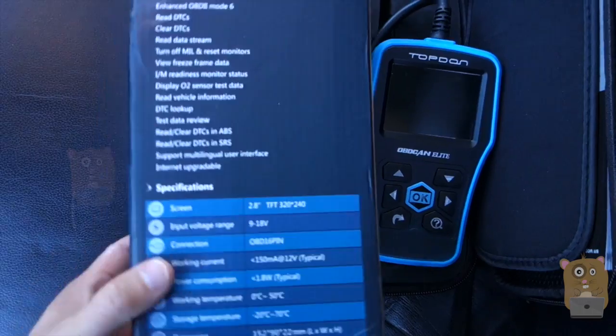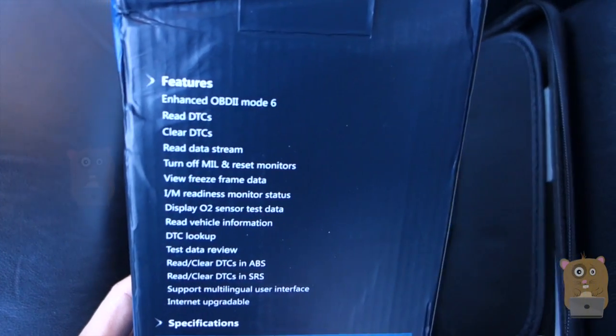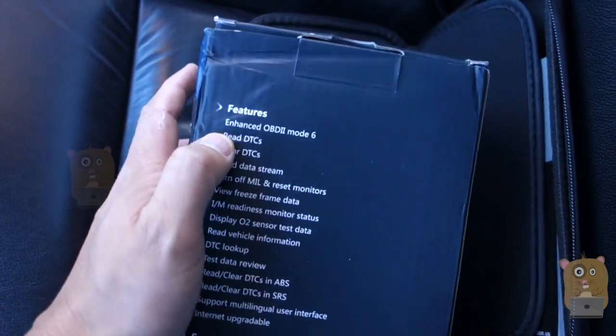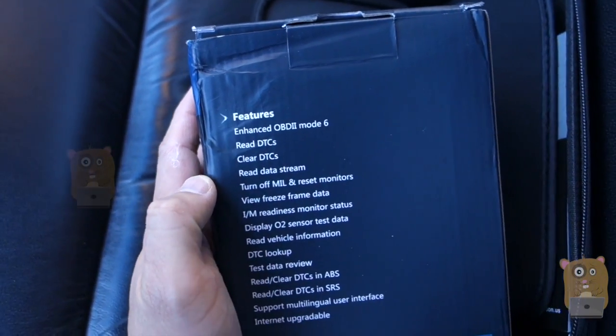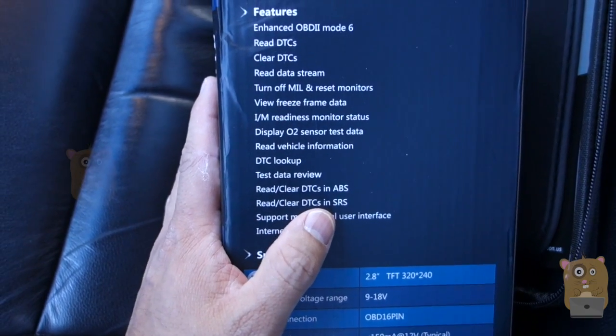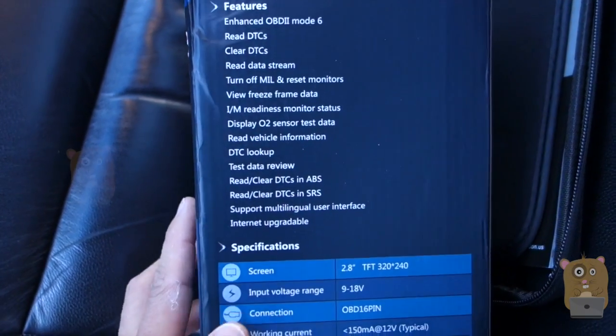I'll show some of the highlights and features for this item. It's got the enhanced OBD-II scanner — I can read engine codes, of course. But what's interesting with this one is that I can also read and clear the ABS and the SRS codes too.